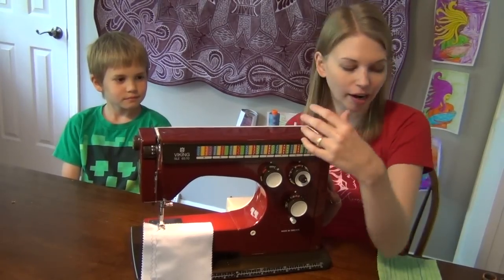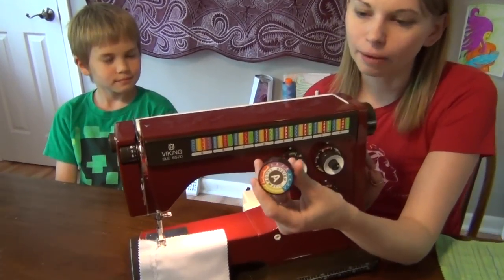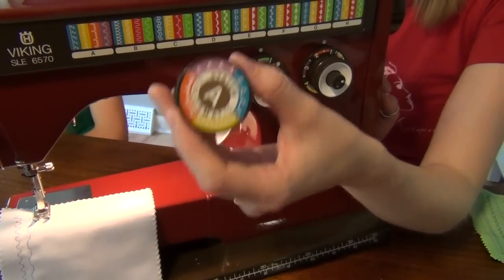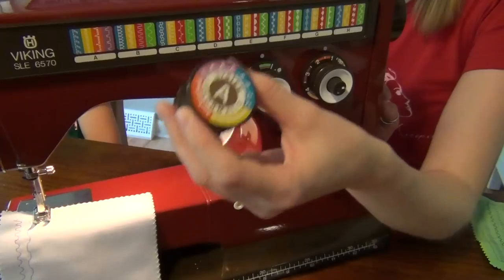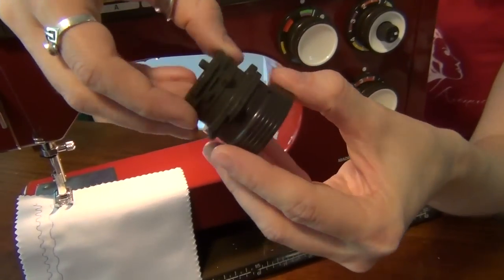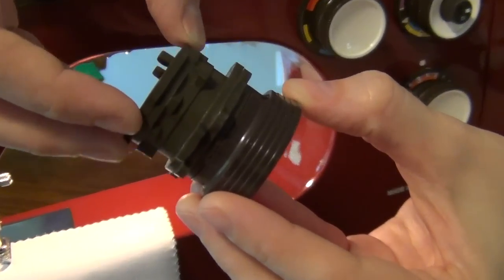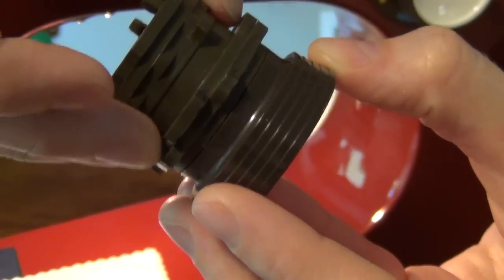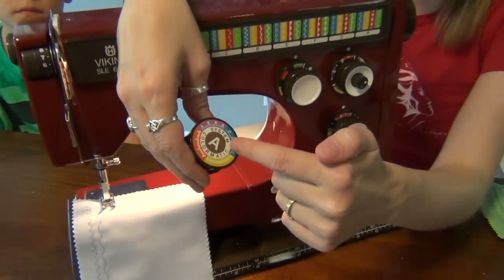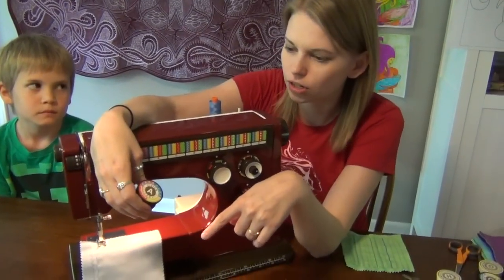But then I started looking further and I realized that this was a cam sewing machine. A cam — this is what we used to make decorative stitches before we had computerization in our sewing machines. How it worked was the machine read these gears. You can see there's different settings — the second one, third one, and fourth one. There's four stitches per cam. You can see them here; they're all color coded, and you can see them on the machine too.